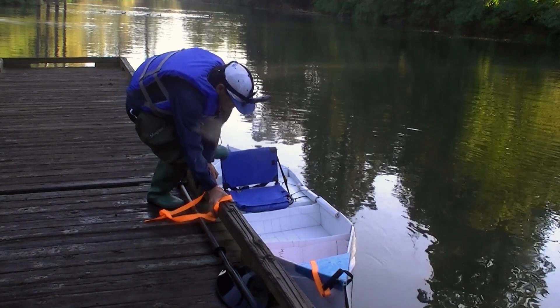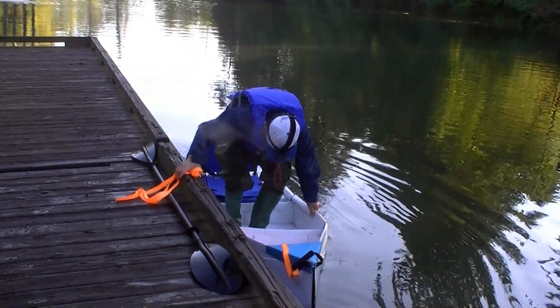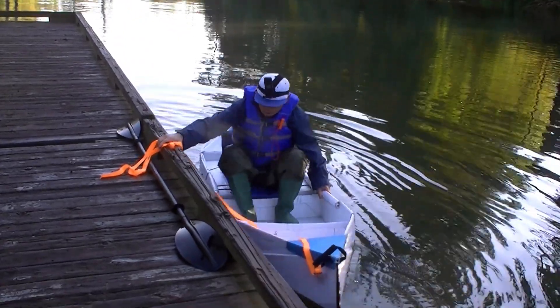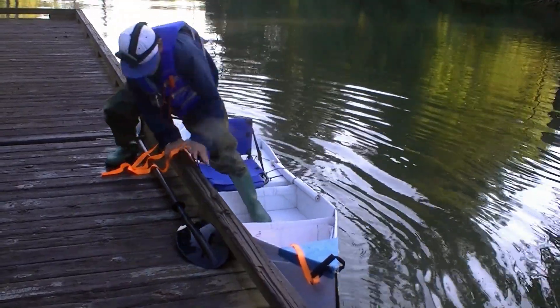I built this boat as an experiment. When compared with my other foldable boats, the semi-rigid design provided a surprisingly stable footing for me to get in and out of the kayak. This was a little bit unexpected.